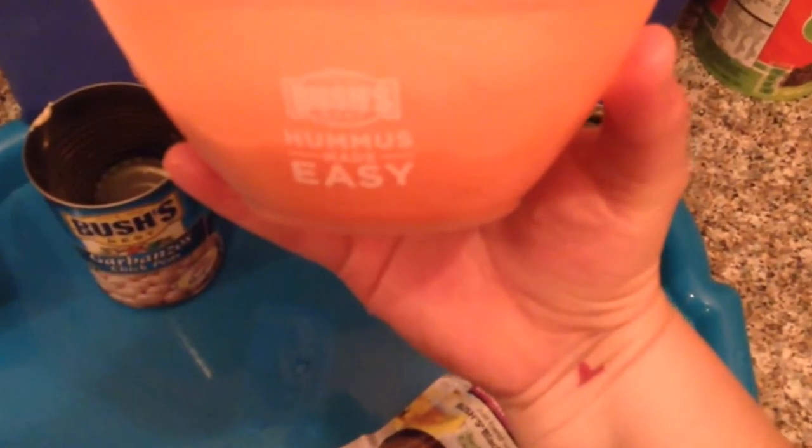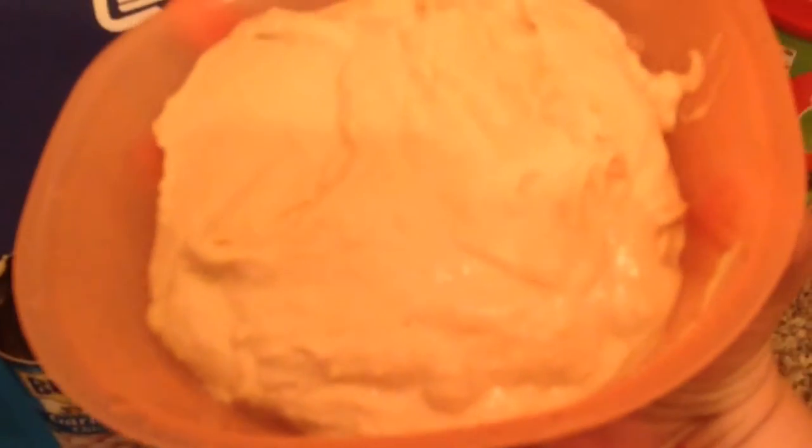It's pretty good. I haven't tried it with chips yet — I'm going to wait until the end to do that. They also sent me this cool bowl, which is like a measuring bowl. I don't know if you can see that, but it measures like half a cup. That's kind of cool.